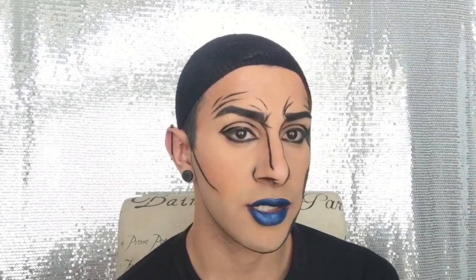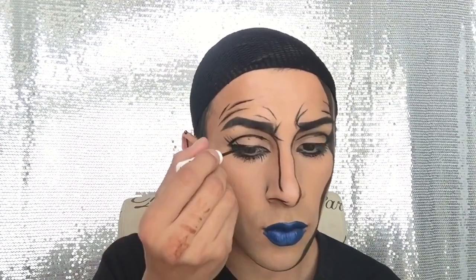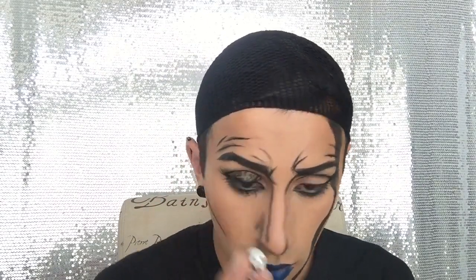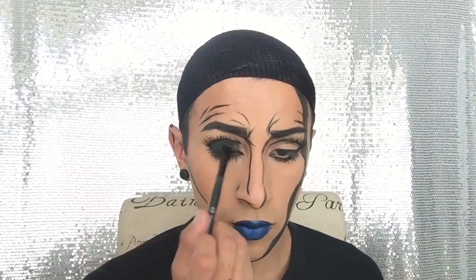So now I'm going to go ahead and give the illusion of lashes. I'm going to end up taking this light blue shade right here — this is in the shade Mediterranean — and I'm going to go ahead and use a very precise brush to draw in some tears.